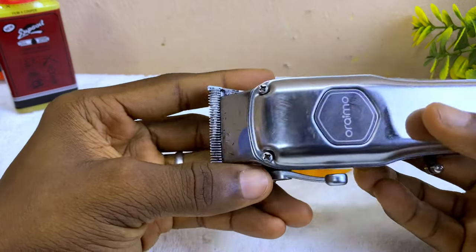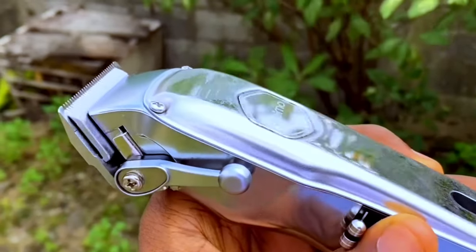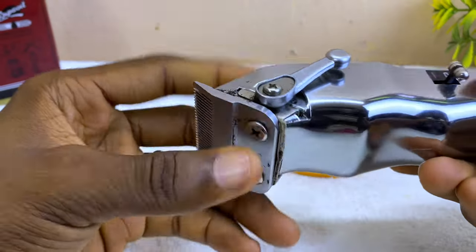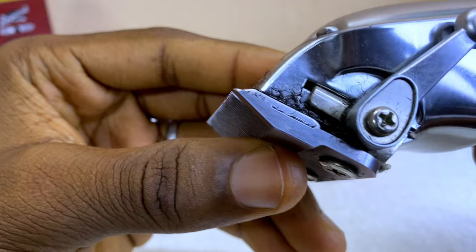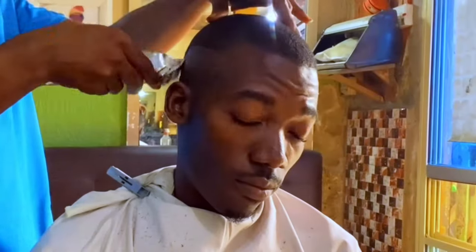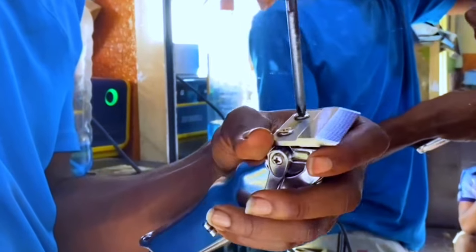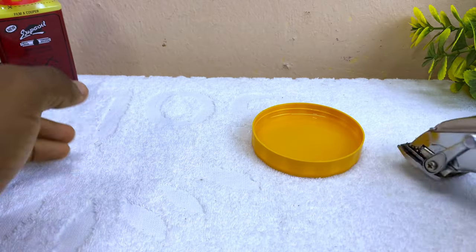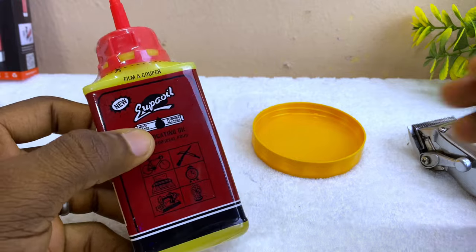All right guys, so today's video is about how to deep clean your Oramo smart clipper, and this works for every smart clipper out there. Here is my Oramo smart clipper — as you can see I've used it to cut my hair several times, but I want to clean it now without removing the screws and everything. Let me show you how to do it right now.